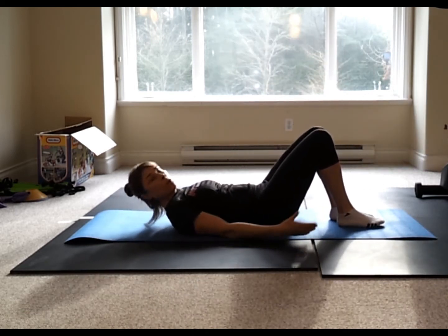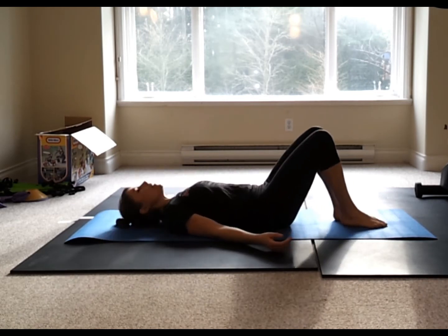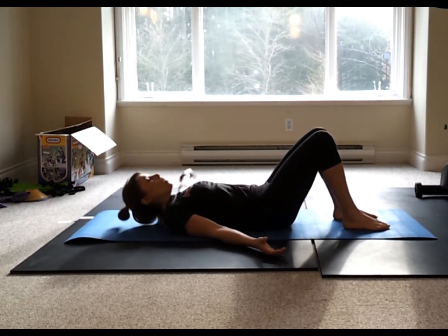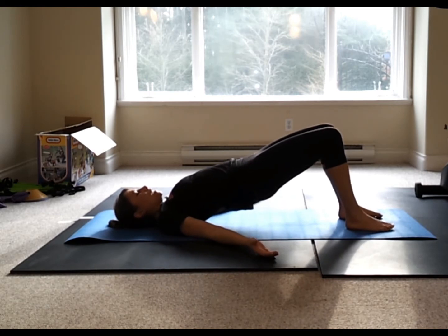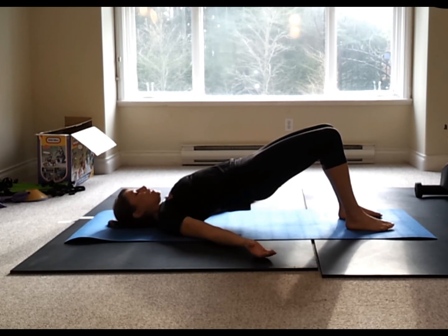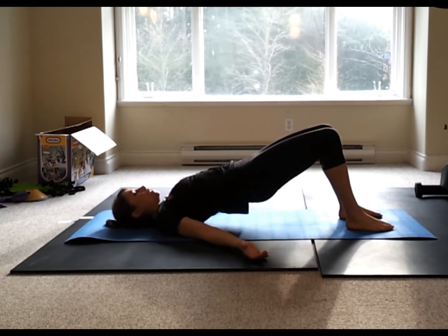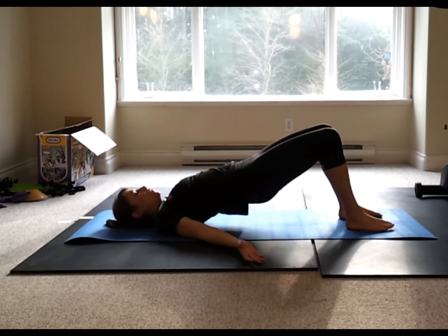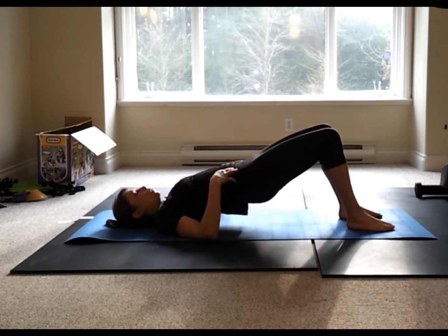Now we're going to move on to working the glutes and hamstrings. You want a stable position for the hip bridge. Inhale, exhale, push up into a hip bridge. Inhale at the top, and exhale down. The first option is to focus on hip bridges with a nice tight glute squeeze at the top. Stay right there if you're brand new or have any history of low back injury. Aim for between 12 and 20 reps on your own time.